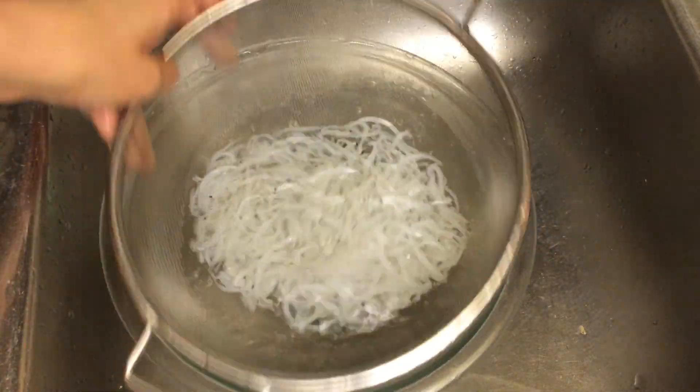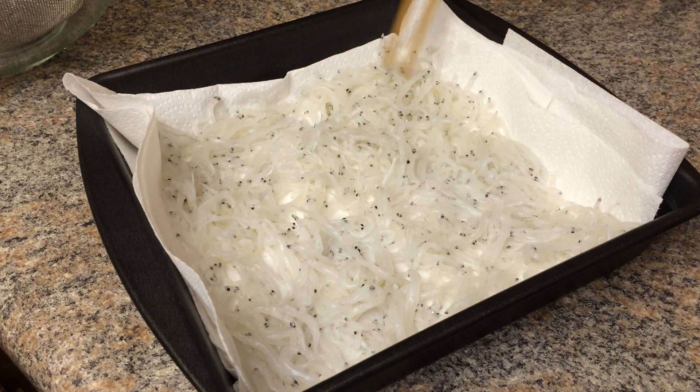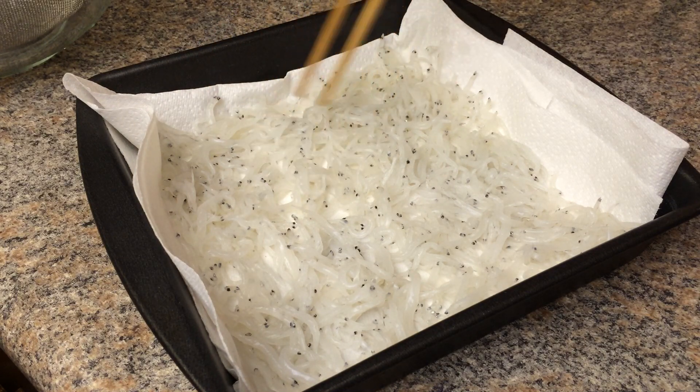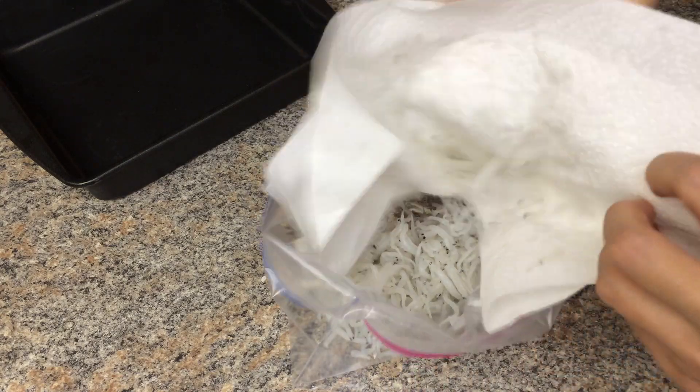Wash well with cold water. Drain and dry well. I like to place them on a paper towel to absorb the excess water like this. Transfer into a ziplock bag.